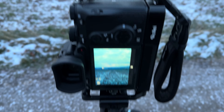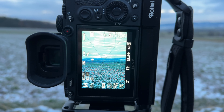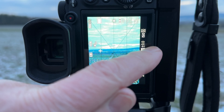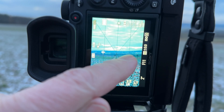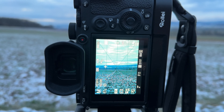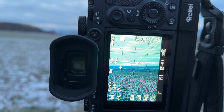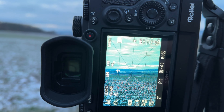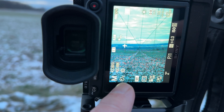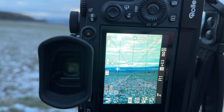Ich mache die Kamera mal an. Ich habe hier auf eine optimale Belichtung geachtet, so wie die Kamera mir das sagt – also bei 0. Das habe ich erreicht, indem ich ISO 50 genommen habe, so gut wie gar kein Rauschen. Blende 11, und die Kamera sagt mir, zwei Sekunden wird ausgelöst. Ich habe zwei Sekunden Vorauswahl, damit das nicht verwackelt.